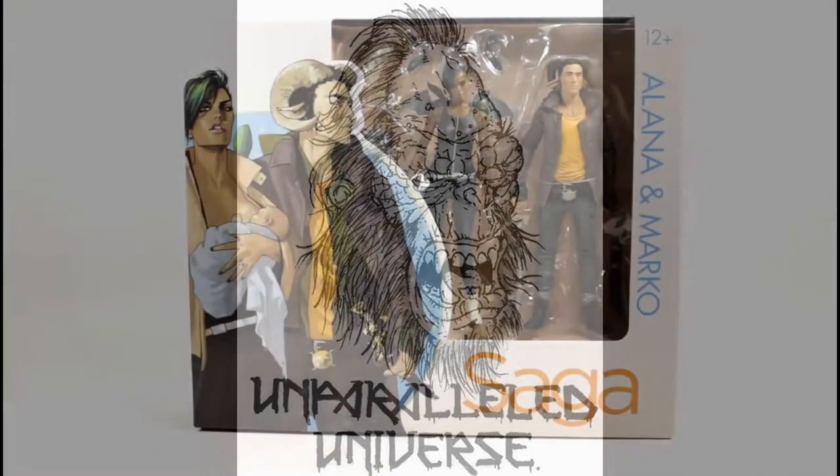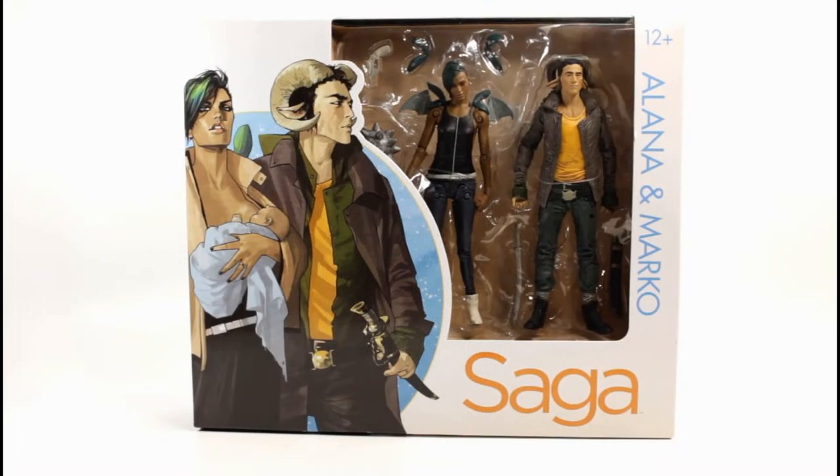Welcome back to Unparalleled Universe for another action figure review. Today we'll be looking at the Skybound exclusive Alana and Marco Saga set from McFarlane Toys. This set was a Comic-Con exclusive but was also available on the Skybound website. Let's take a quick look at the packaging.